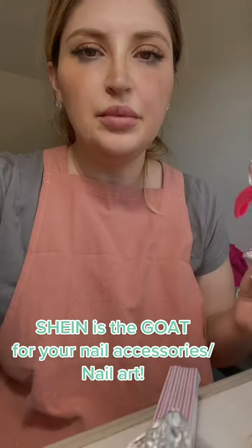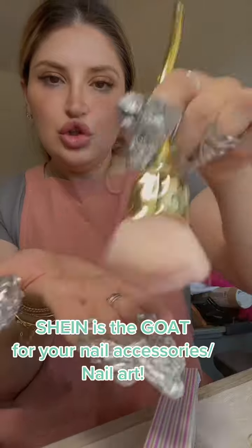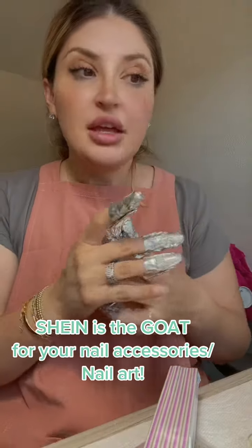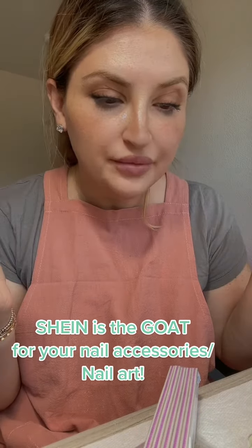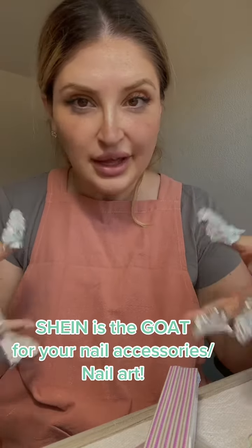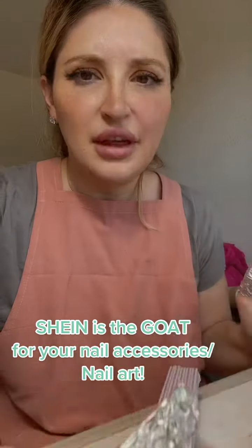I was also able to get actual nail files, the clips to clip your fake nail, and a cute little duster. Anyway, I just came here to tell you: go to Shein first because everything's between one and three-fifty. You can get big glitter sets with maybe twenty different glitter colors for nine dollars — they have everything.